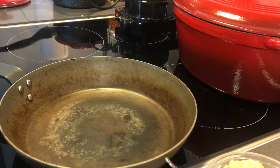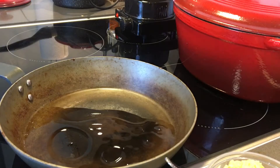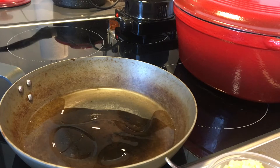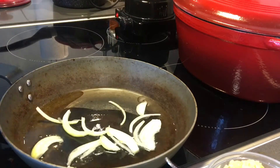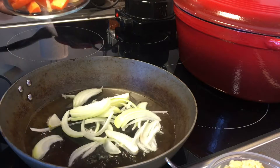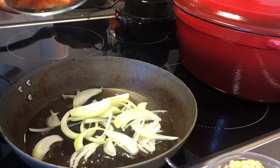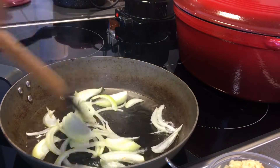I am ready to take a bite. We will stir the chicken in a bowl.